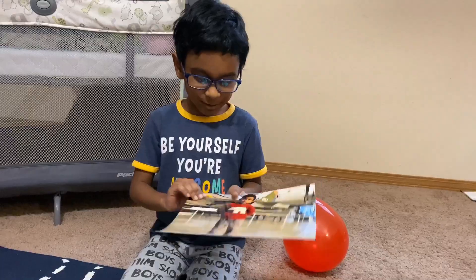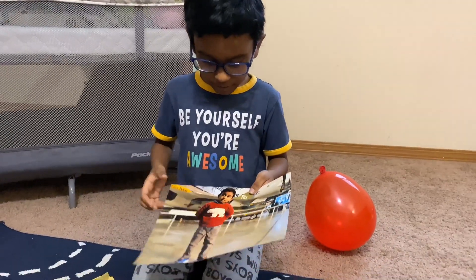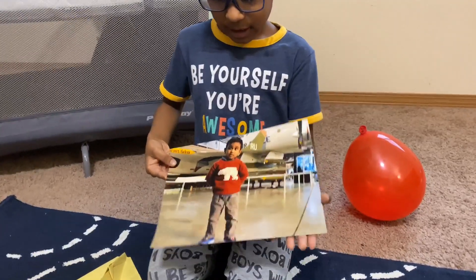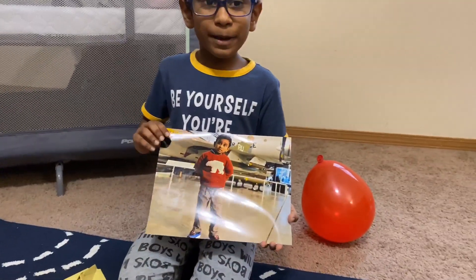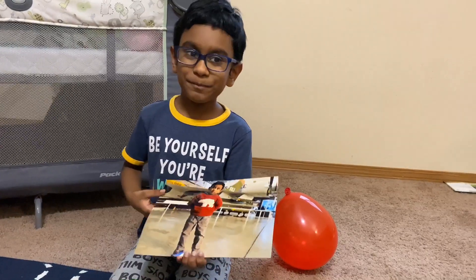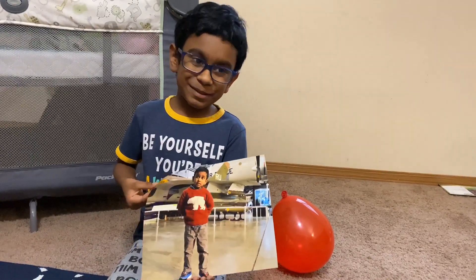Here's a picture from when I was four and visited the airplane museum. We went to the President's airplane — it was so awesome.